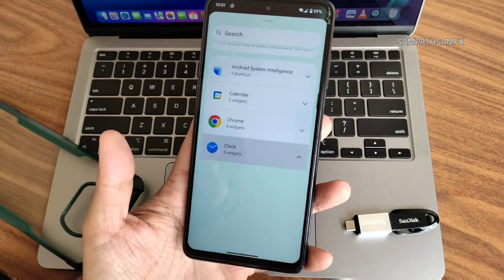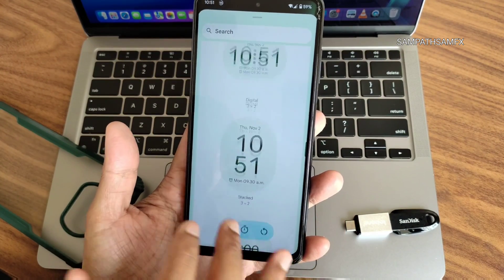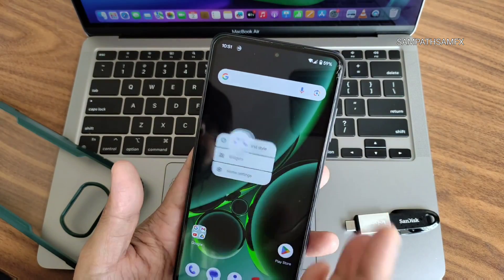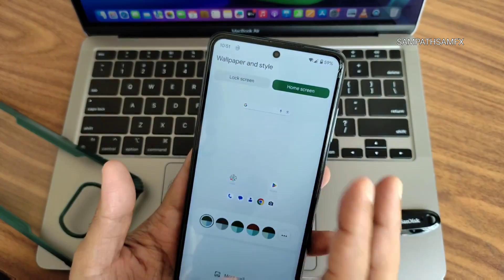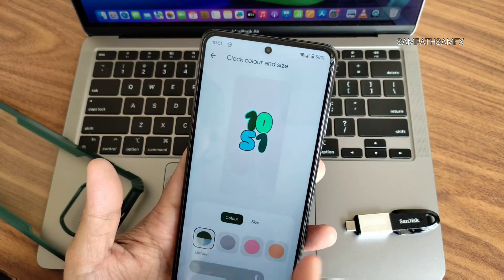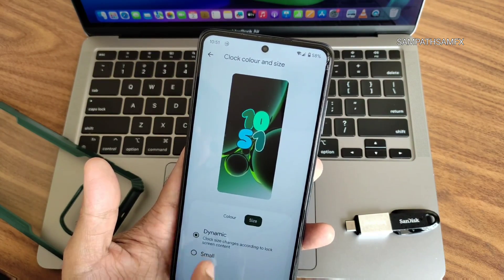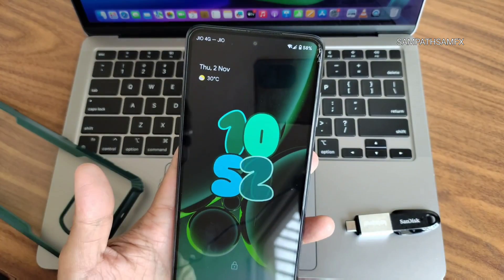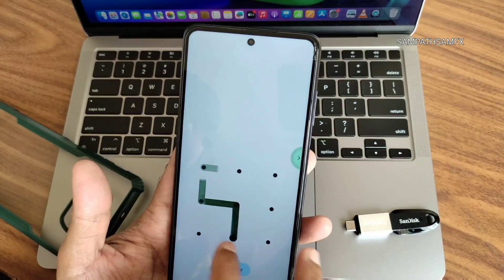I don't think you'll be disappointed flashing this ROM, but it's not a big changer. The good thing I found is the Android 14 clock on the lock screen. You can change customizations — size, color, dynamic style — and I'll show you how the lock screen looks.